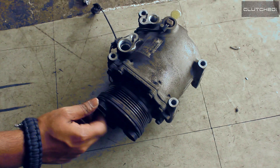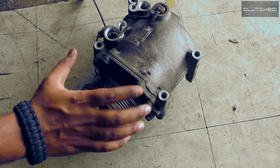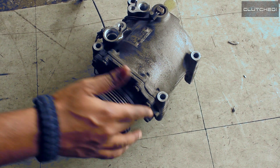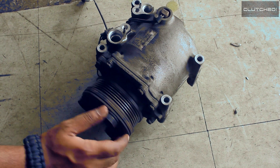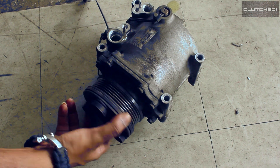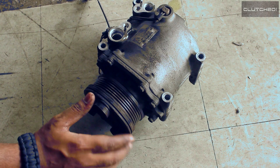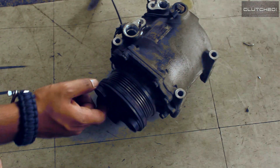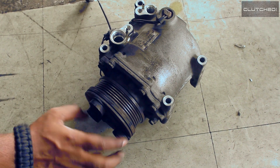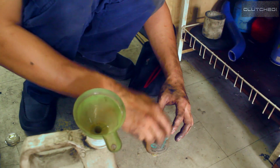This is what we call the compressor clutch. When your air conditioning system is switched off, the wheel is going to be spinning freely. But the moment you switch the air conditioning on, the power locks the clutch together with that wheel and the compressor starts doing its compressing job to get the entire system running. If you feel your compressor is faulty, ask your mechanic to check the clutch system first, because this is something that usually spoils very easily.